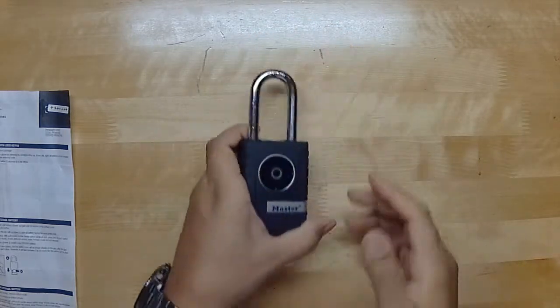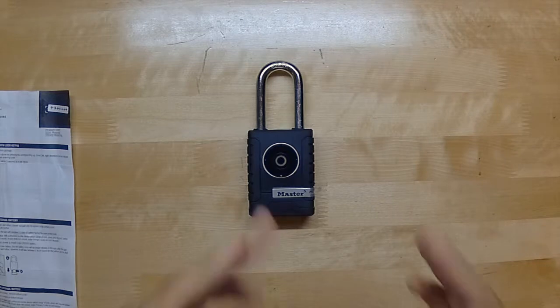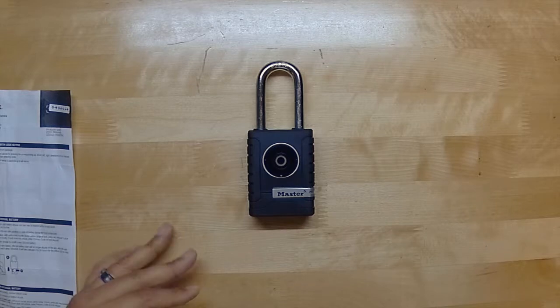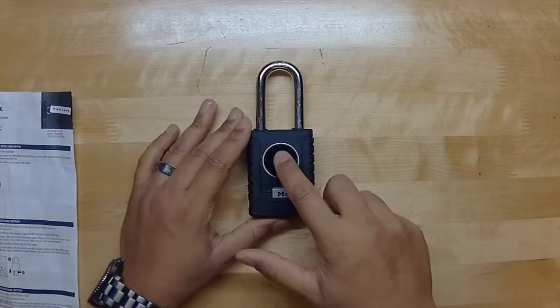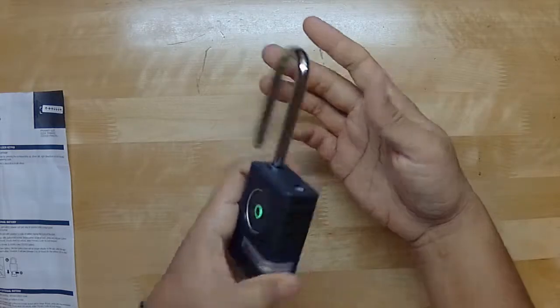The reason I want to test it so vigorously is because a lot of people in the reviews for this lock say it does not always work — sometimes they'll go and their phone is on them, they hit the button, and it doesn't unlock. I'm curious whether they leave their Bluetooth on at all times or if automatic battery settings turn off Bluetooth automatically, which could be causing those problems. That's pretty much why I want to test it vigorously — and again, it does unlock.